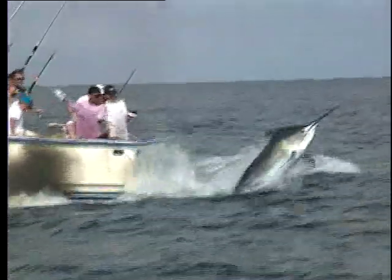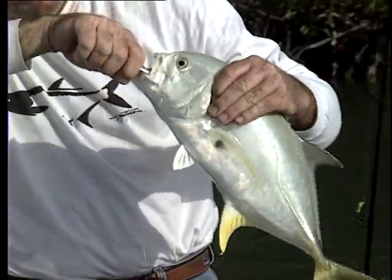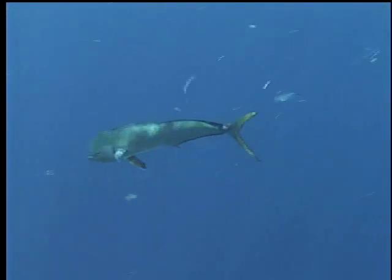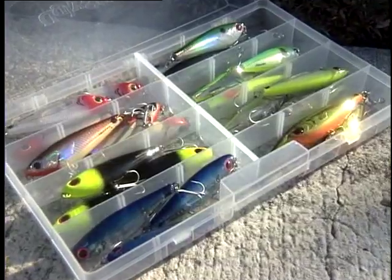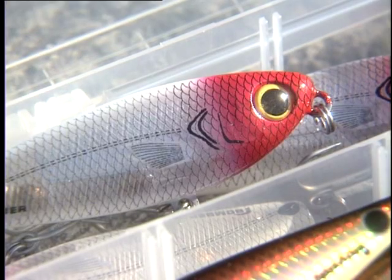When a fish is ready to be released, keep it in the water without touching it and use a release tool to remove the hook. The fish should swim off. If a fish is hooked deeply, don't try to pull it out or jerk on the leader to break it. Instead, cut the leader as close to the fish's mouth as possible. Choosing non-stainless steel hooks will allow the hook to rust out of the fish if you have to cut the line. Even some lures are made with stainless steel hooks, so be sure to check before purchasing new ones.